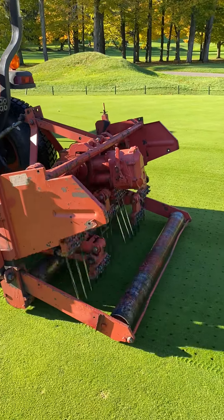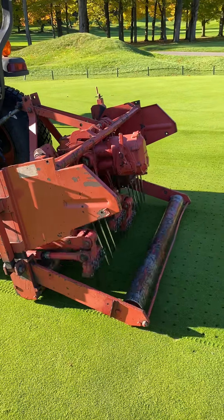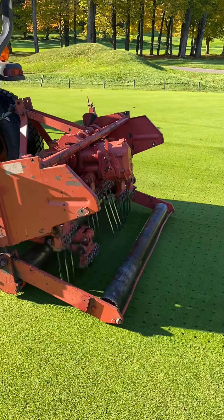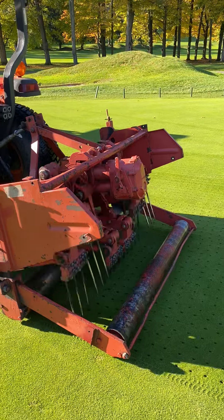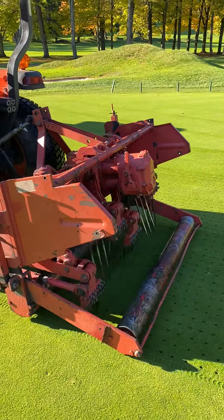Layering is caused by compaction, watering, and mowing practices. This way, the soil can move into the winter very airy, so we get better drainage going into the winter and then coming out of the winter. It's a shattering effect that happens.